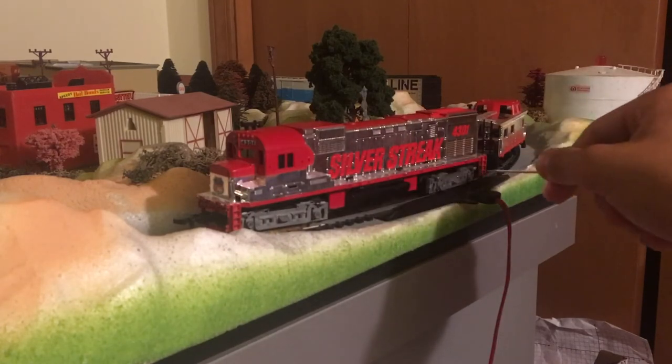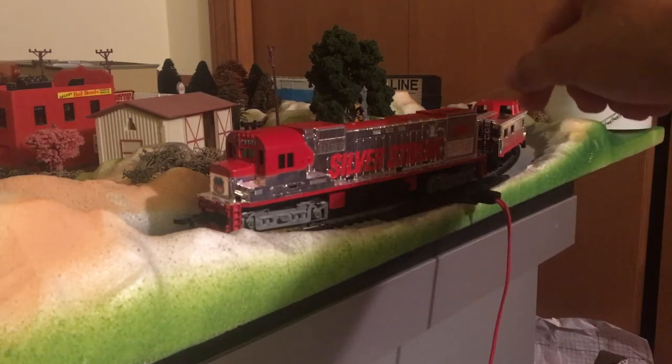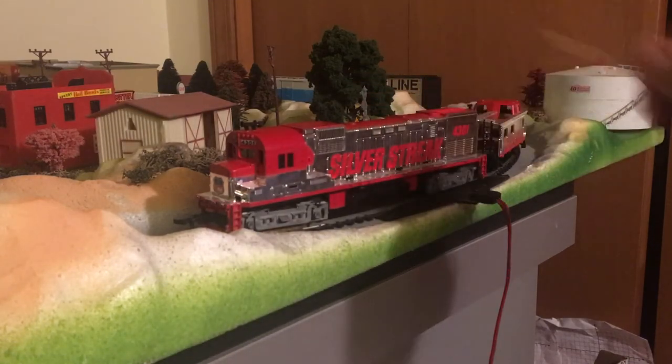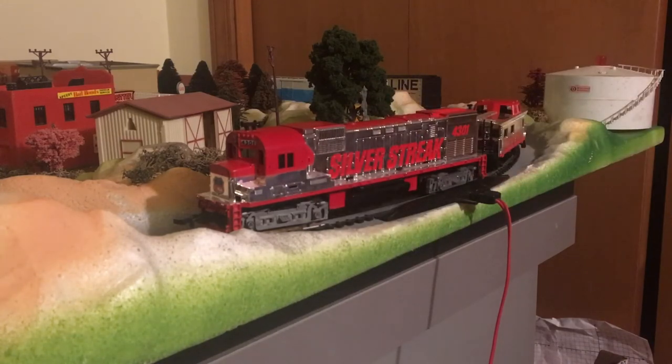Over here we got ladders on each end. Up here we got the radiator. The exhaust is here — I don't know what this other thing is, it's definitely not the exhaust. Maybe it's just part of a mold or something. Who knows.